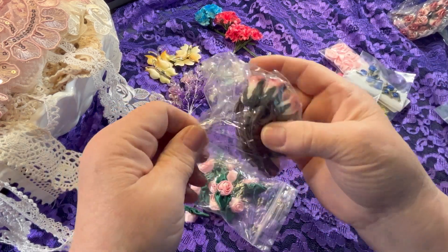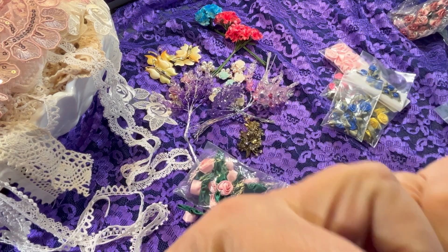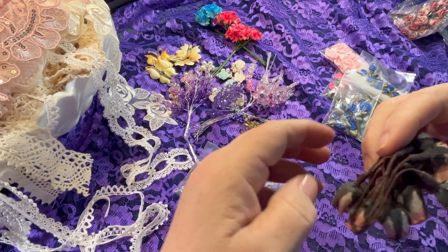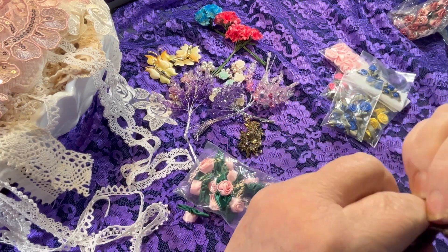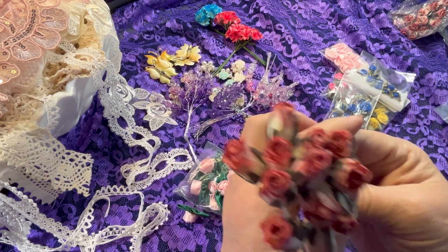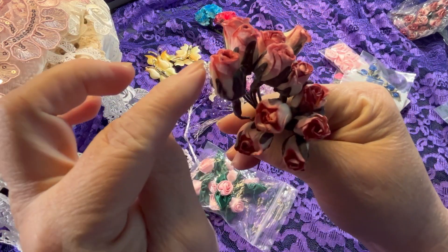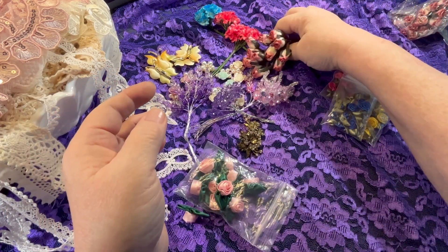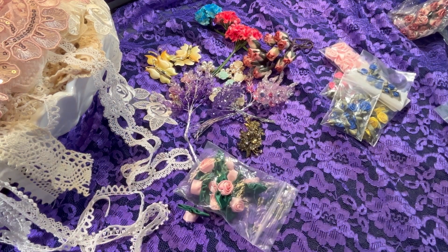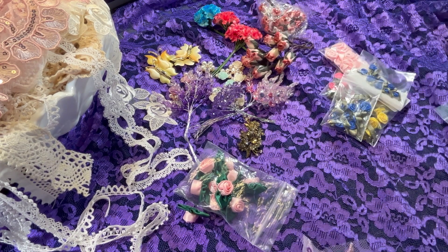These are mulberry flowers — I've already used one pack. She's got these — you get like five packs, and there's like 12 in a pack. They're rosebuds in a mauve color. Aren't those gorgeous?